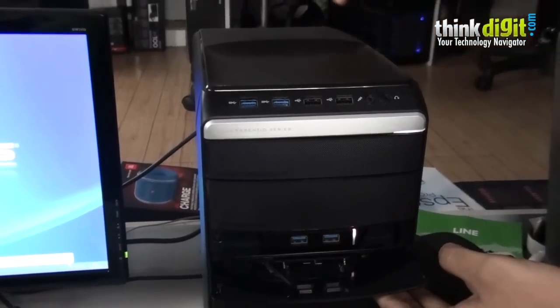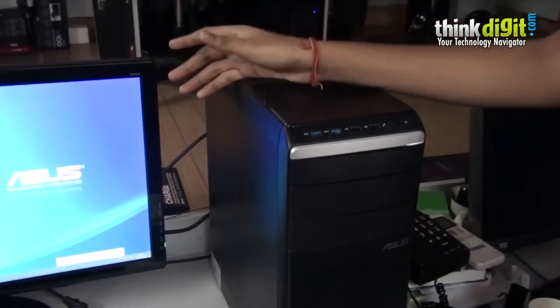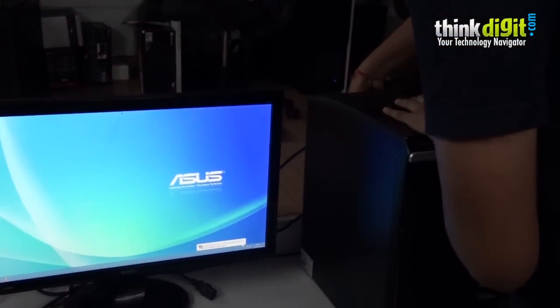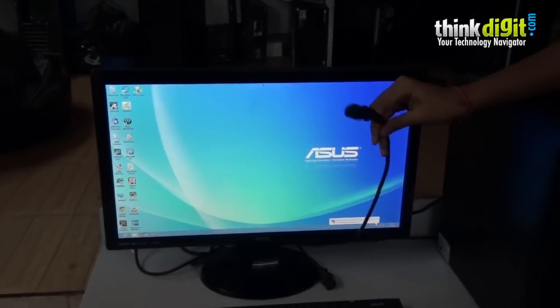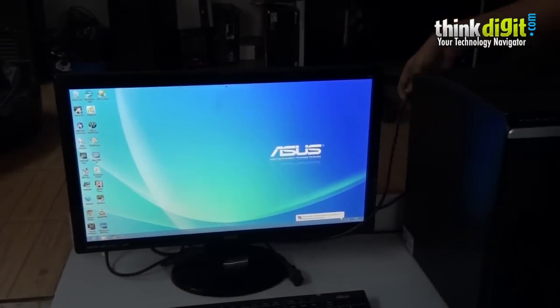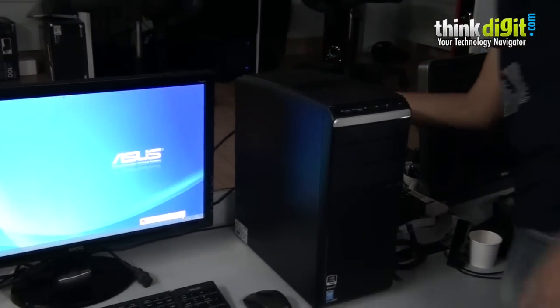I will be removing the power plug from the back of the case to show you how the desktop is still working. As you can see, I have removed the power plug and the desktop is still powered on. This gives you a lot of time to save your documents and shut down the desktop.